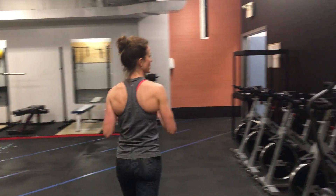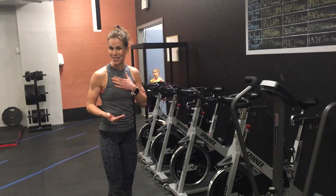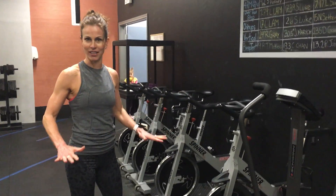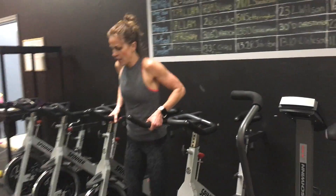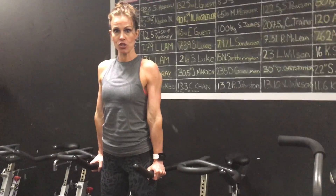Now I'm going to show you another way to do this. In case you don't have a bar to hang from, you can do this at home — I personally use my kitchen table or island and support myself that way. So instead of hanging, go arms straight, lower yourself and squeeze back up.